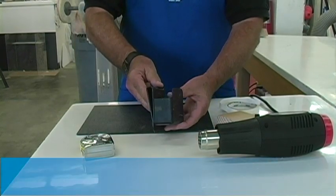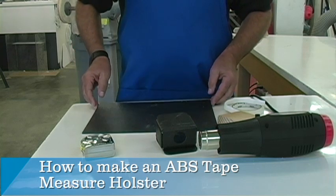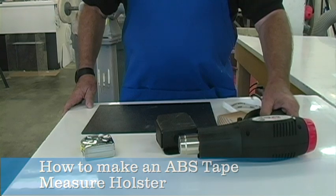You can make this tape measure holster with nothing more than a small piece of ABS, a bandsaw, a heat gun, and a drill. Here's how to do it.